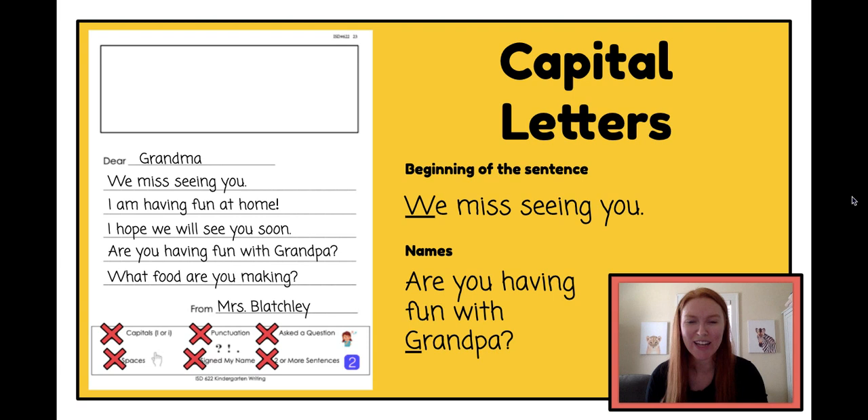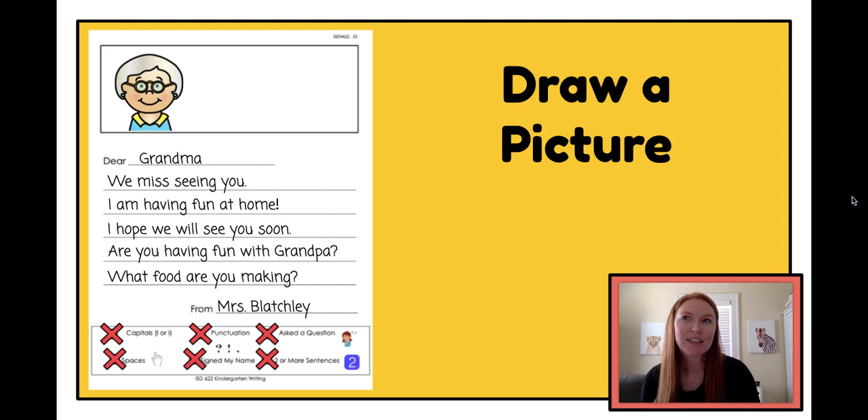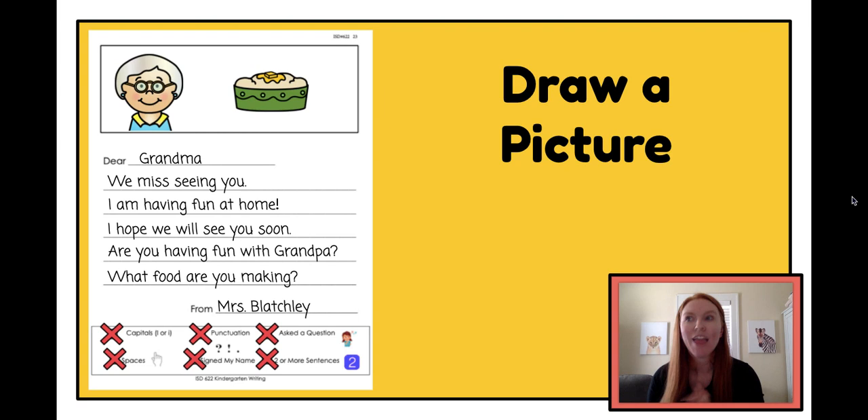Now that I've checked all of my writing and everything looks great, there's one more part of this letter I need to finish, and that is drawing a picture. My grandma loves when I draw her pictures, so I'm going to draw a picture of her, and I'm going to draw her mashed potatoes because that's my favorite food in the whole world. I also know my grandma loves the color pink, so I'm going to draw her some pink flowers on my letter. That looks great — I think she's really going to love my letter.